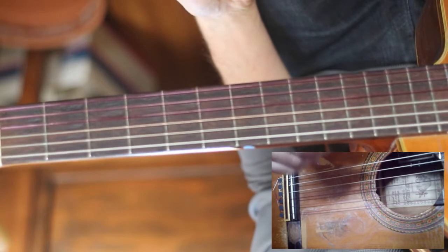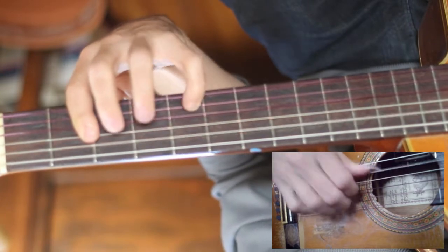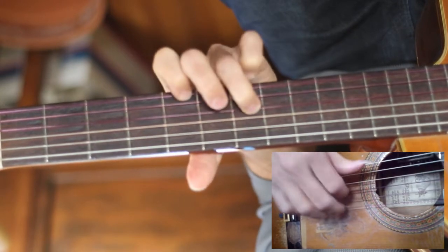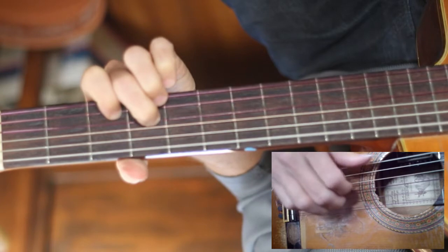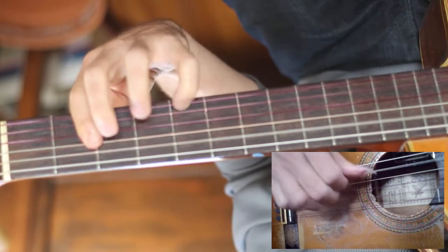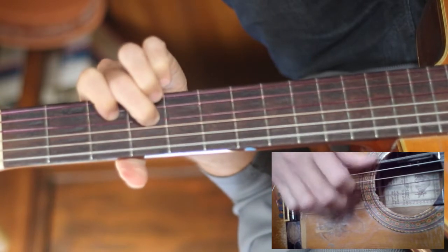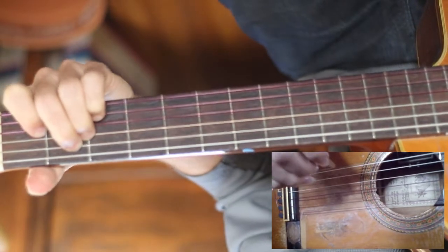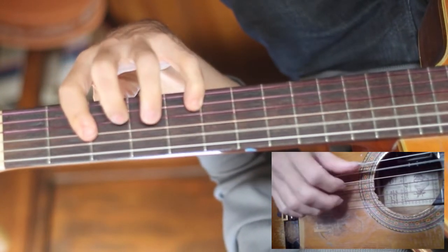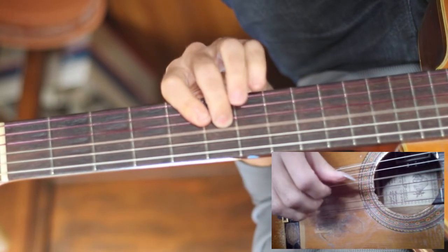Then once again I'm repeating the first verse, but I'm adding a few more harmony notes here — just usually one extra note. And then we're to the chorus, and here I'm harmonizing it with a few more notes also, so the melody and the harmony, doing it in sixths now.